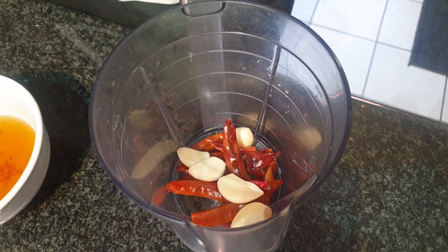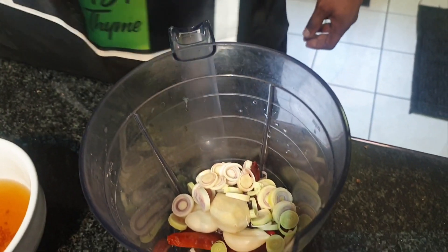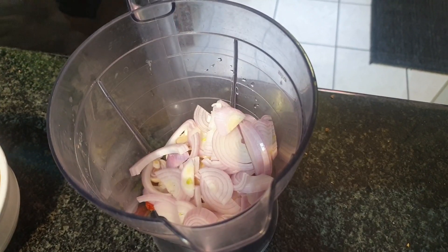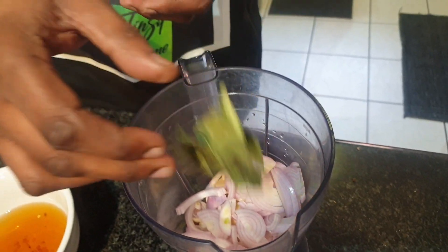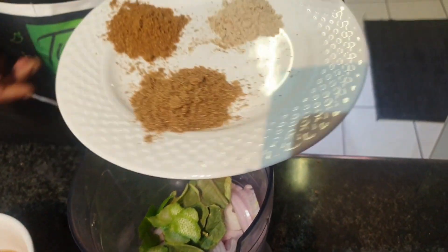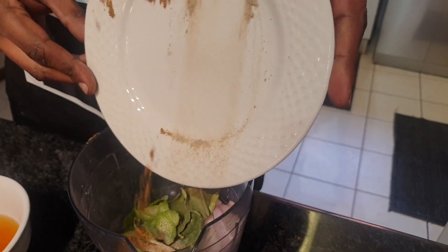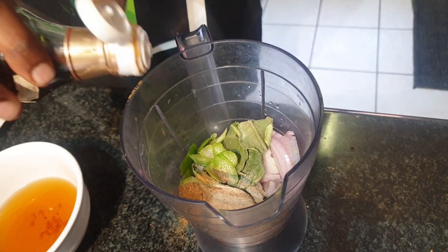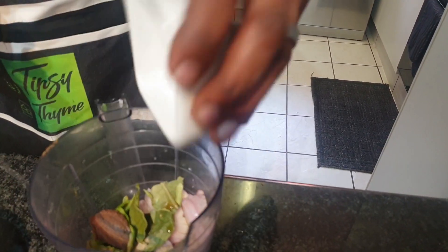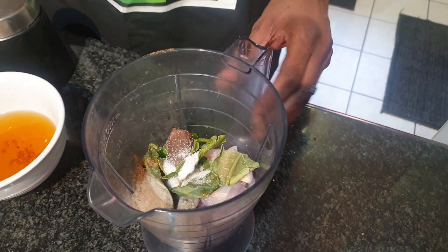I've got garlic - I'm gonna add about five to six cloves of garlic, a knob of ginger. You normally use galangal for this but I couldn't find it so I'm using some ginger. I've got lemongrass which I've chopped up, one shallot or you can use half a red onion, some kaffir lime leaves, some lime zest, then a teaspoon of white pepper, coriander powder, and cumin powder. I'm gonna add in a few sprigs of coriander, some fish sauce.